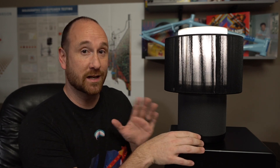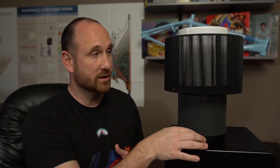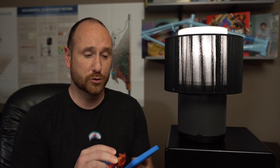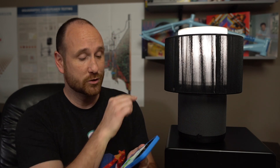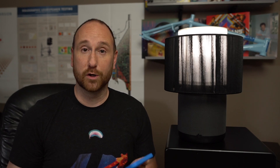My favorite thing about this IKEA Symphonisk is the on-off button down here — I just think that's cool. It works through Sonos, but also AirPlay. Right now I'm streaming some copyright-free music off YouTube from my iPhone directly to this, and controlling the volume.